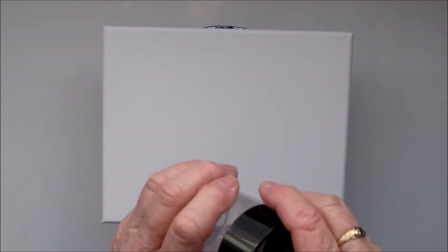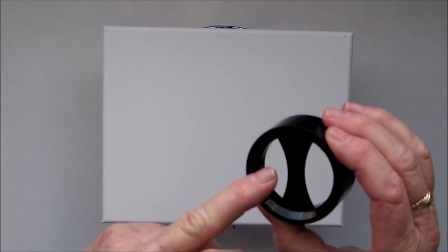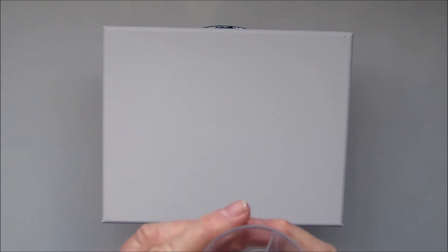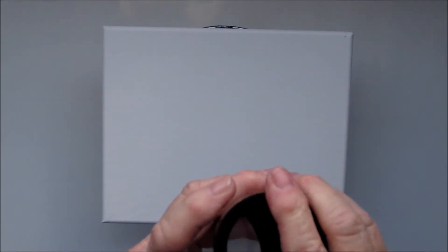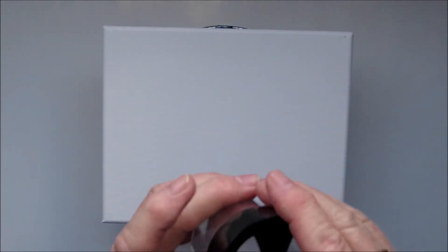Hello there. So today I have decided to try something different again. I was given this container which is magnetised in the lid, so you can pop paper clips in one side and push pins in the other, or whatever you want, and when you put the lid on you just give it a bit of a tip up and it holds those items up in the lid.